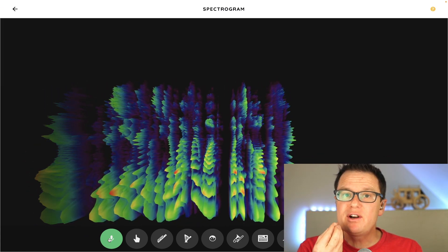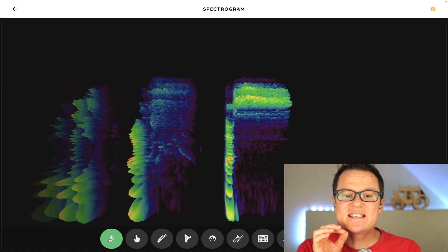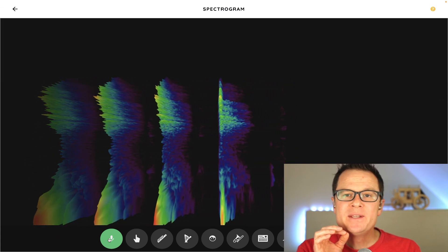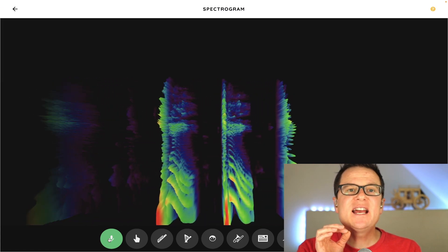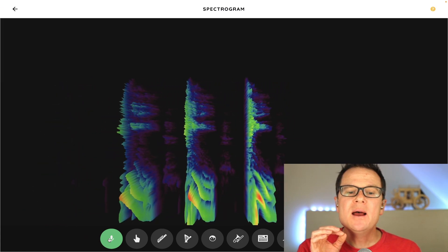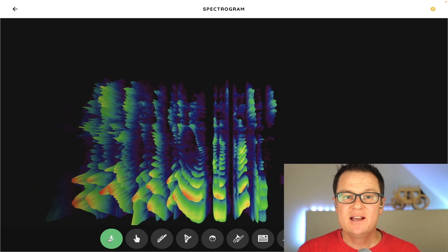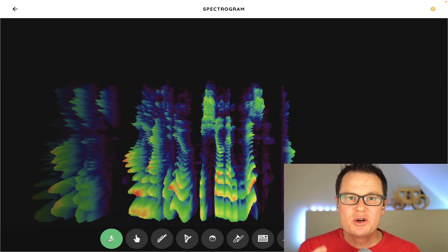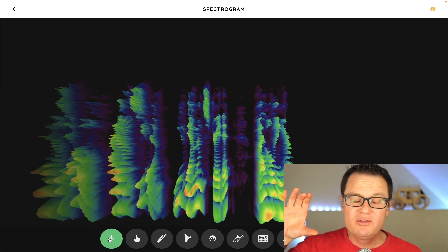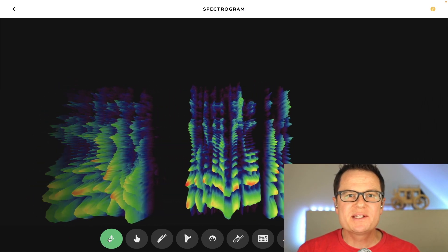What if I want what is called a fricative, which is F, S, or T, K, P? If your singers think they're giving you enough consonants, all you have to do is show them this cool tool, and they'll say, oh, I don't see them. You demonstrate it by holding your voice next to it and doing it, and then have them do it. It will give them a visual representation.